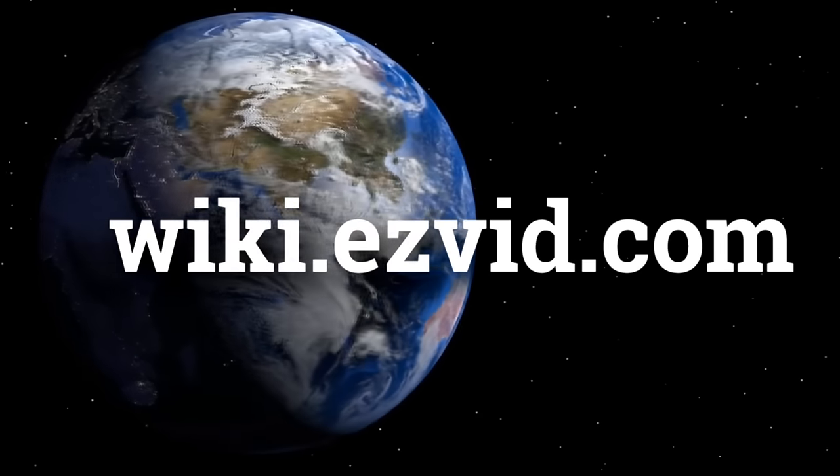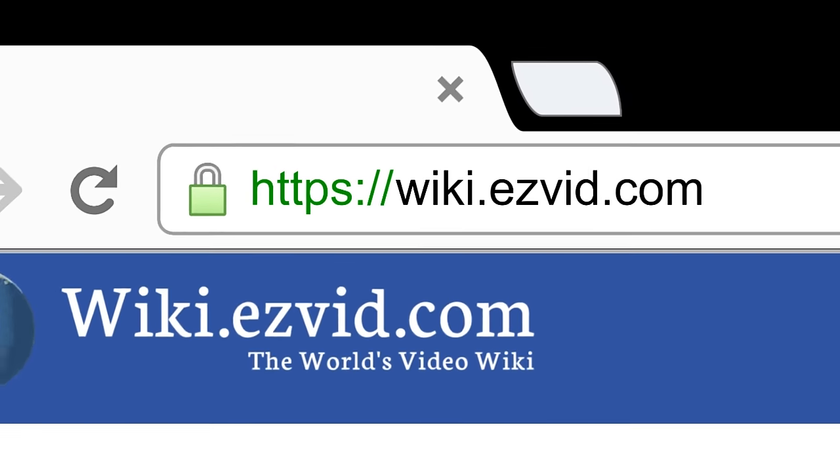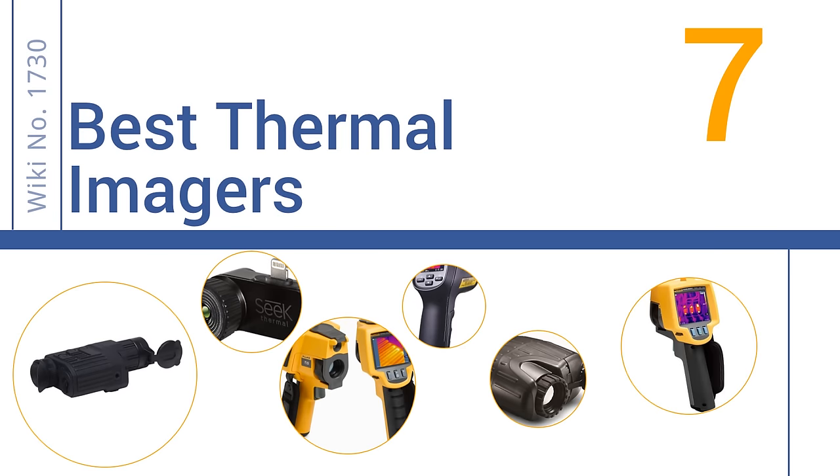wiki.easyvid.com. Search EasyVid Wiki before you decide. EasyVid presents the 7 best thermal imagers. Let's get started with the list.